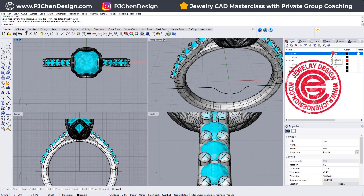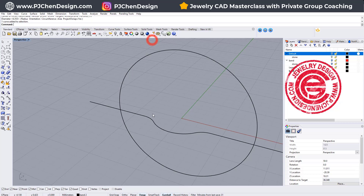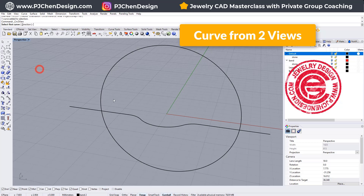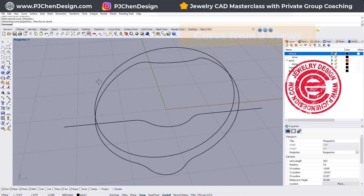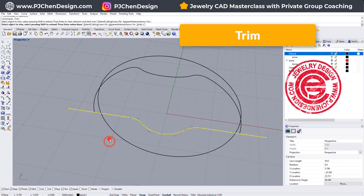So then we will have this curve. Let's bring back the ring and the ring size that we have, so we will have something like that. We want to use the command 'Curve from Two Views' to select this one and that one, and we don't actually need the bottom one, so let's trim that off.